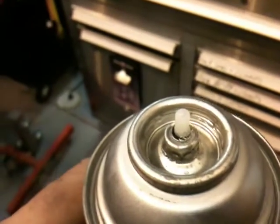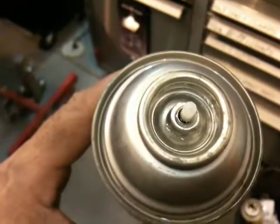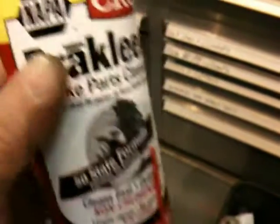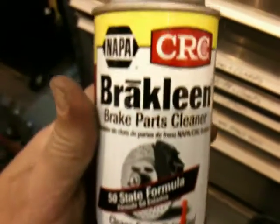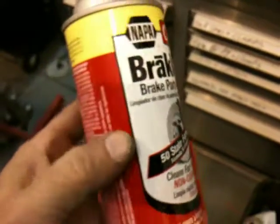This is CRC Napa Brake Clean. I bought a whole case of this. You see it bubbling on top? Watch it drip. About one out of three cans out of this case — once you use them, they just start leaking until they're empty.